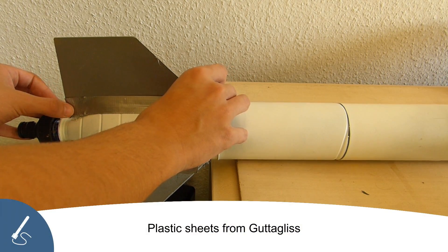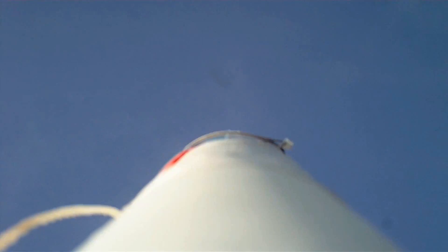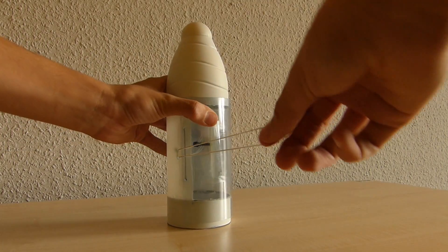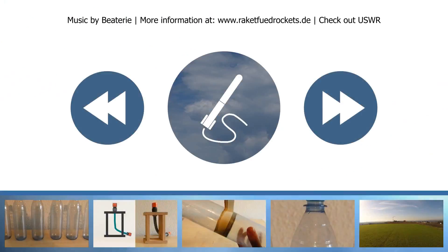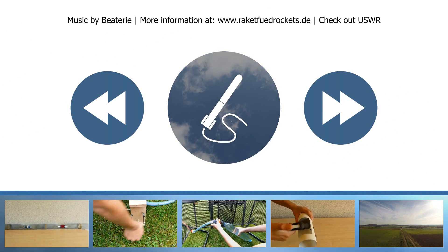For our fins we use plastic sheets from Gutekliss. That's it! In the next part you will learn how you can build a parachute deployment mechanism for your water rocket. We hope you enjoyed the video! Don't forget to check out US Water Rockets — they helped us with the English version of this tutorial. We'll see you next time!